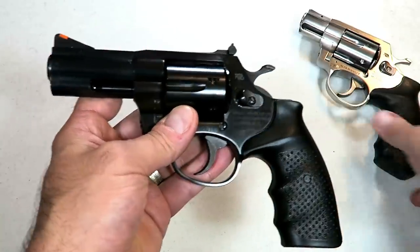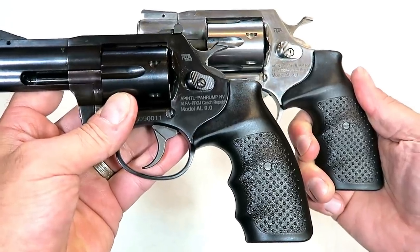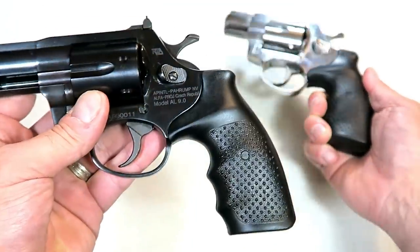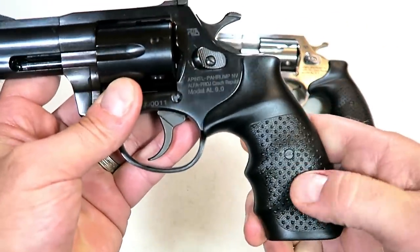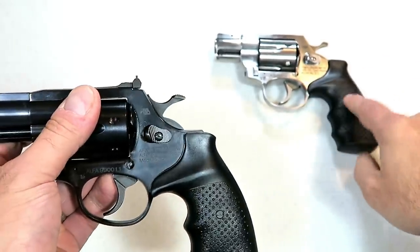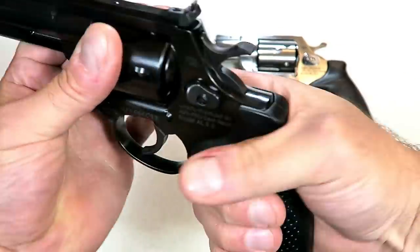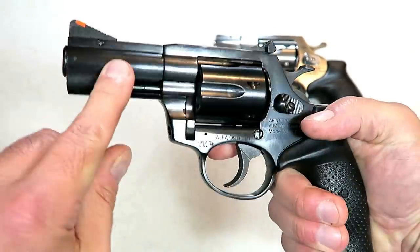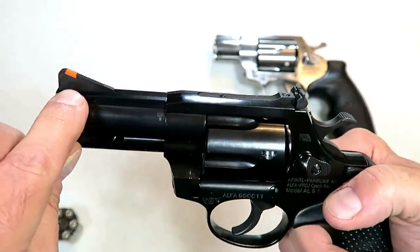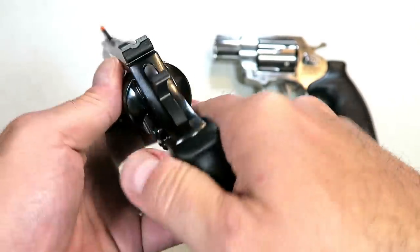It shares some common features with the 357 model. First off, you can see the grip — it does have those bumps on there that are pretty nice, not aggressive. The rubber grip has slight finger grooves and a nice feel. That grip tames some of the 357 recoil, though I'm not too worried about that with this. It does have a three-inch barrel with a really raised front sight with an orange insert and adjustable rear sights.